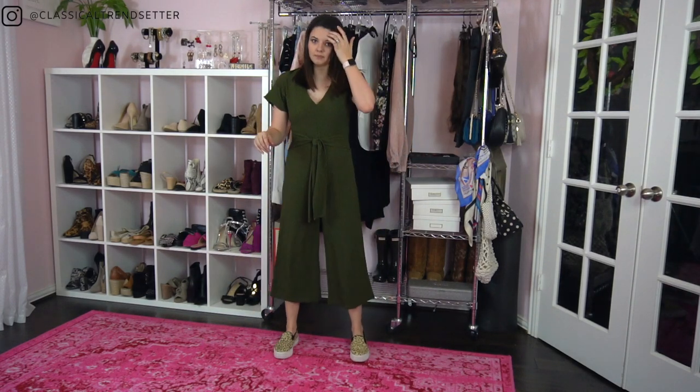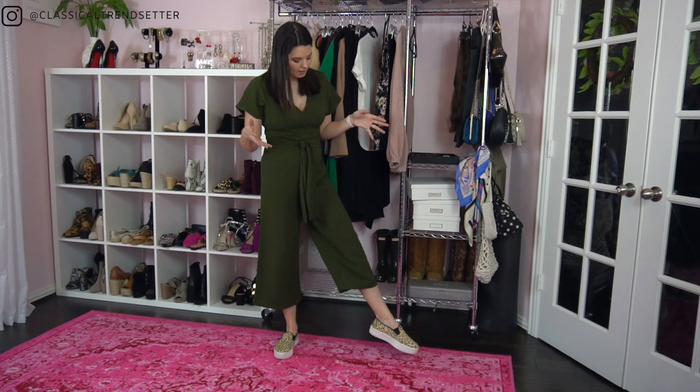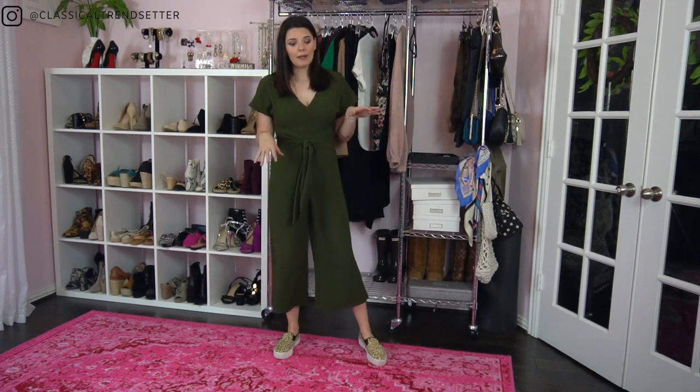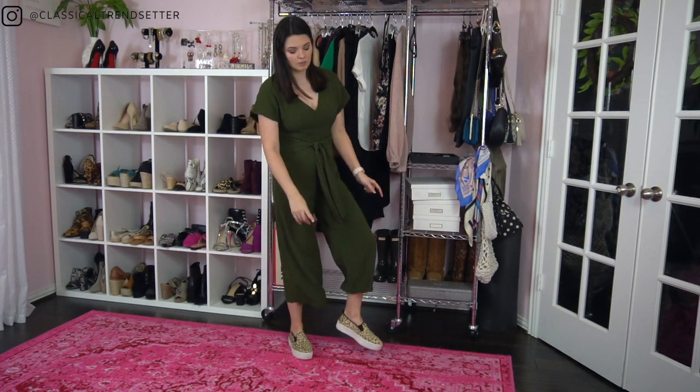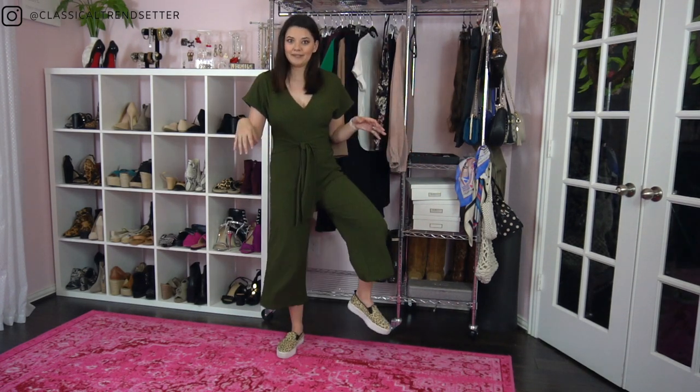A question I get a lot is: can you wear sneakers with jumpsuits? Absolutely. I'm wearing slip-on sneakers in a leopard print. I'd suggest maybe not wearing something super clunky with a wide-leg pant like this, but just remember you want to make sure your pant leg is above your ankle. Slip-ons are sneakers too, and they're super easy — you just slide your foot right in.